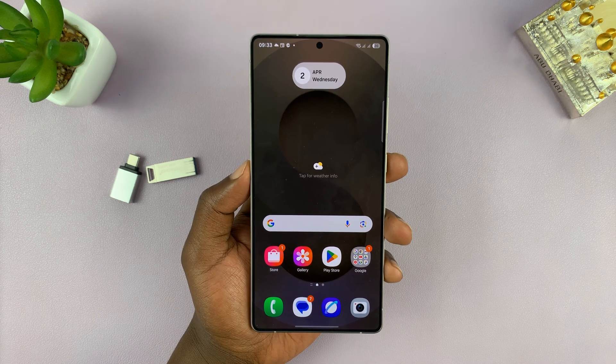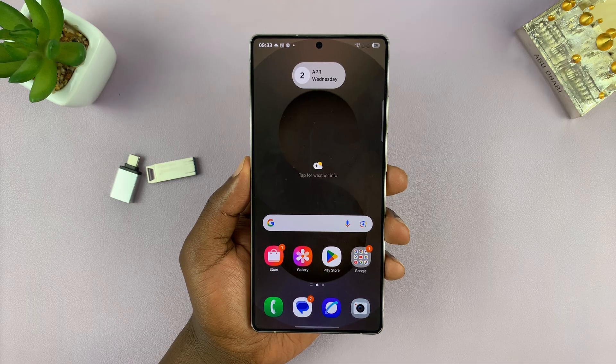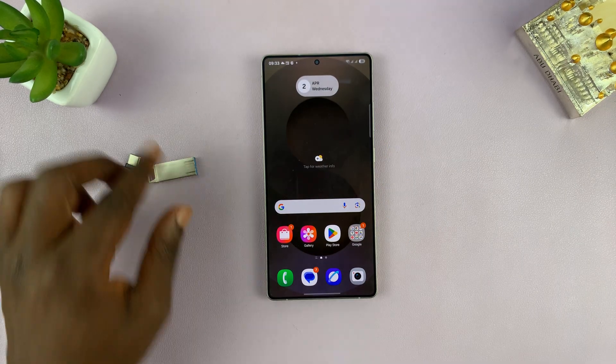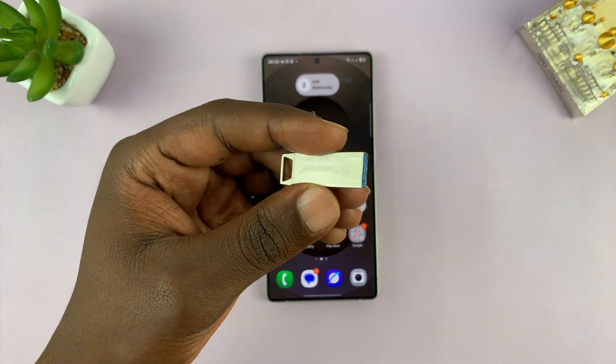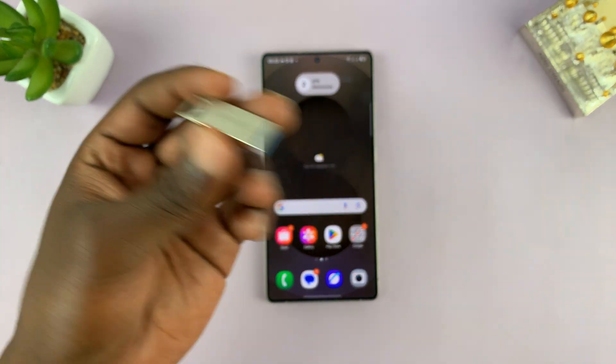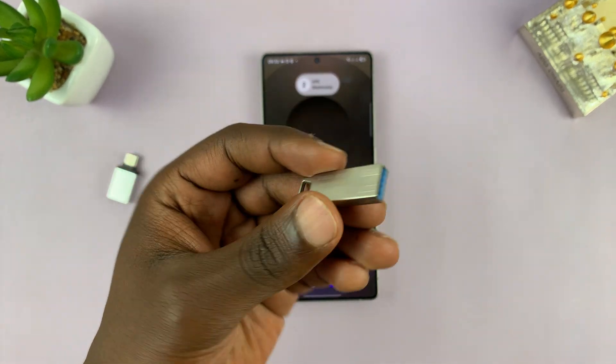I'll be showing you how to transfer photos and videos from your Samsung Galaxy S25 or S25 Ultra to a USB flash drive. You might be doing this to create some space on your phone, maybe it's full, or you're trying to transfer your photos and videos to a computer or to another phone. This is a good way of transferring them.